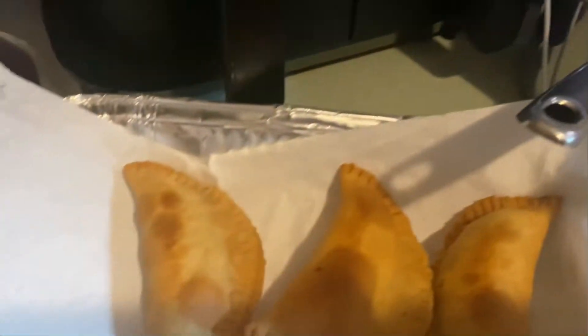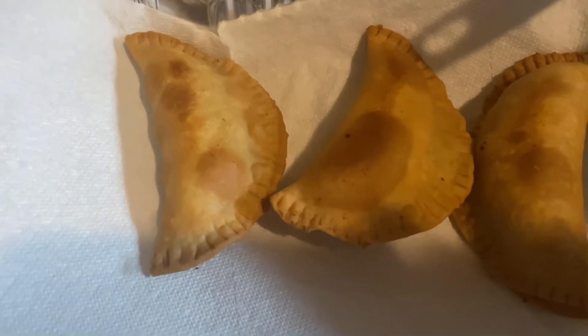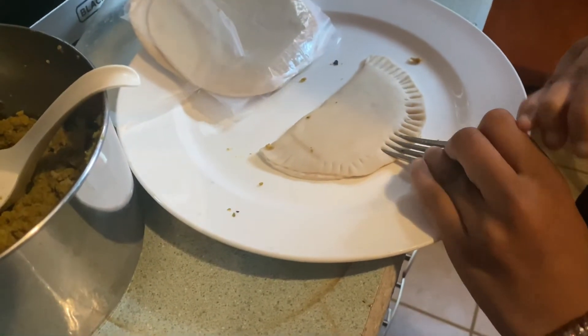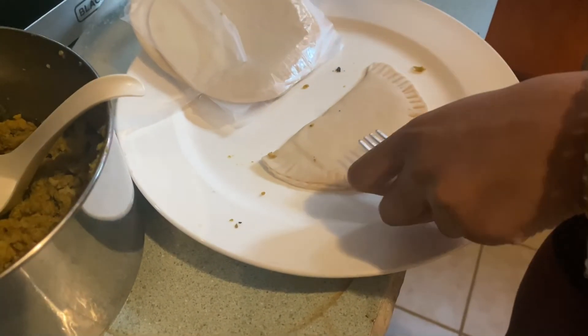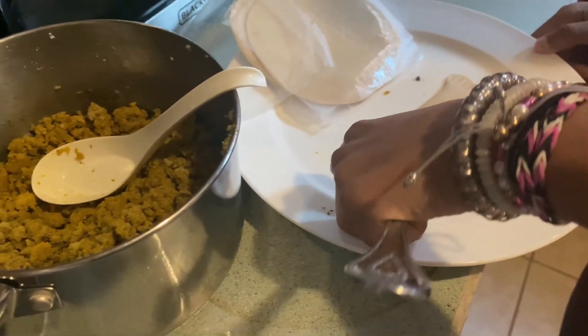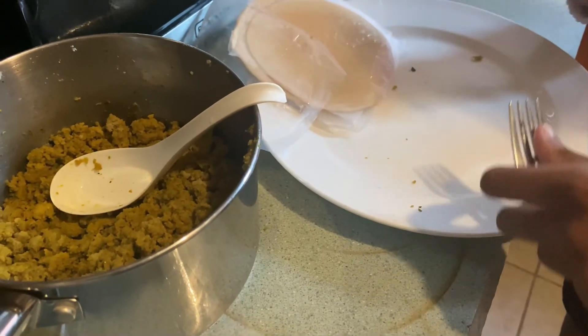These are turkey ground meat with cheese. That one is on the flat side because it has no meat — it's just white American. That's her favorite, just cheese. You can put anything in there that you like.